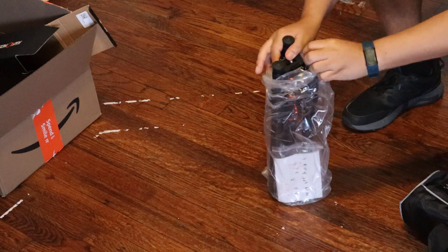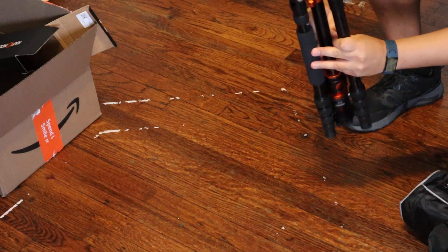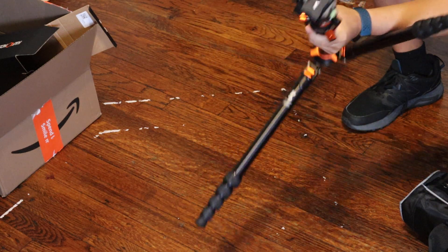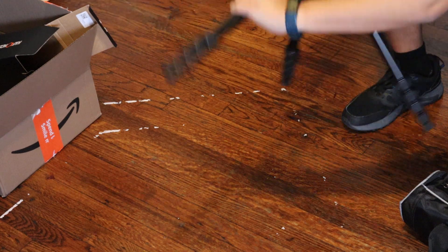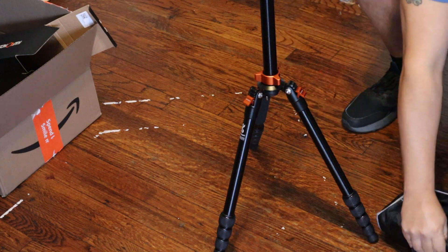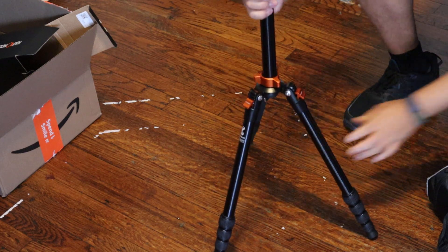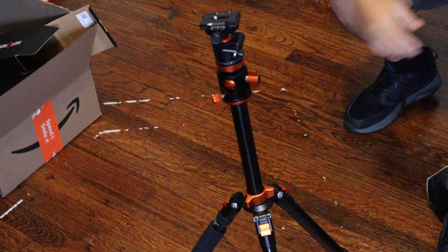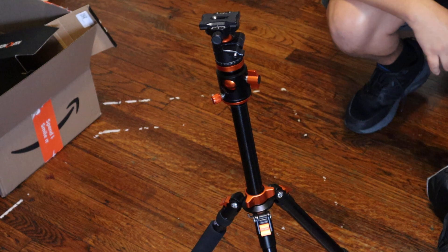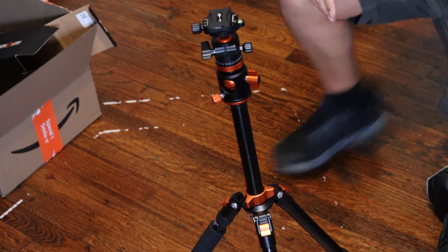Wow, that's pretty nice! That's really nice. That's going to be a new tripod — you can bend it over and it comes up here. So we're going to take new videos with this and it goes up really, really high. I believe this goes up to 76 inches.